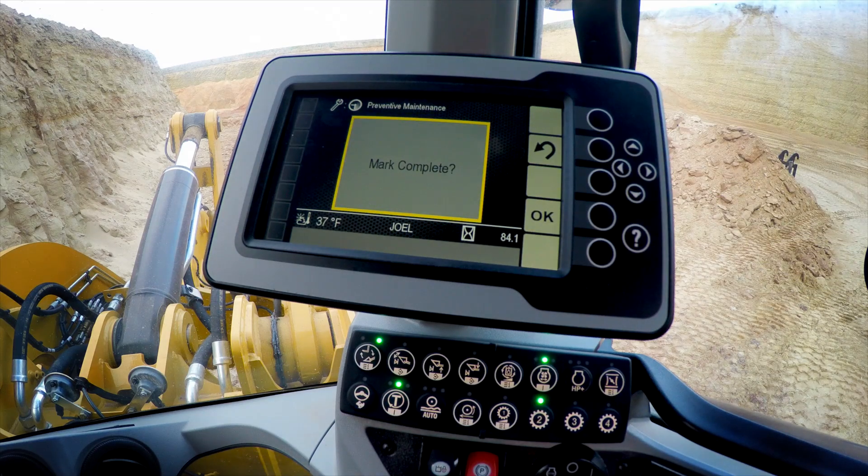This system works in concert with our product link, which is now standard on the M-Series Small Wheeler. So both you, the operator, and your fleet manager are going to see the same information.